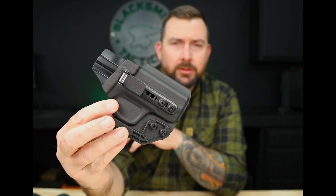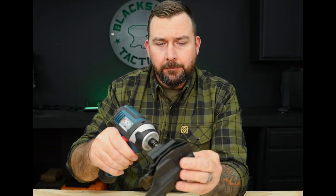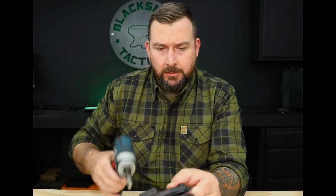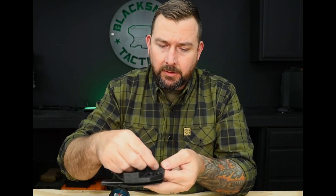The next adjustment we're going to go over is ride height. We have ride height options on our B2 AIWB and our beltless IWB — the beltless IWB has the most options because of how we set up the hole pattern, especially with the utilization of the concealment claw. To adjust it, just back out these two screws, take them both out, and you'll see the whole pattern underneath with all your options. Then you can move the clip up or down accordingly.